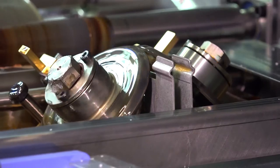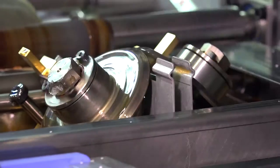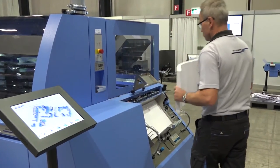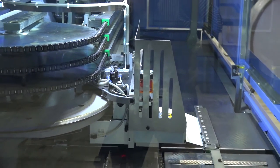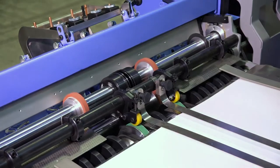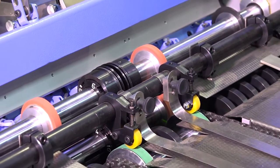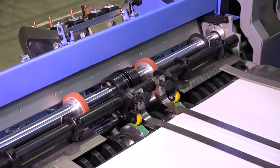The start-stop of all adhesives can be conveniently managed via the display. The vertical cover feeder can be continuously fed from above on the fly. Before the cover is processed in the scoring station, the barcode is compared with the content. If they match, the binding process is automatically started. In the case of a mismatch, both the book block and the cover can be conveniently reused.